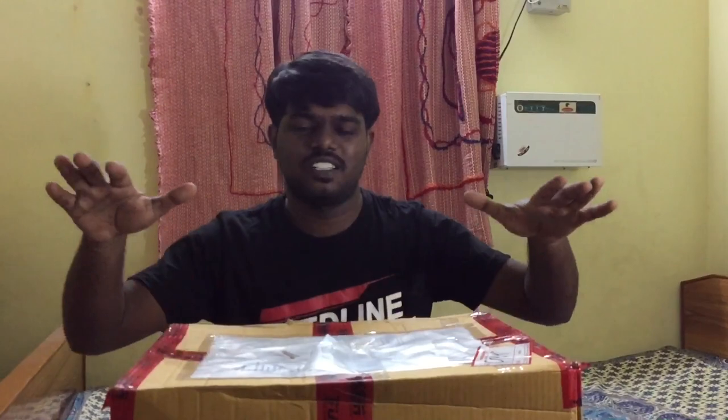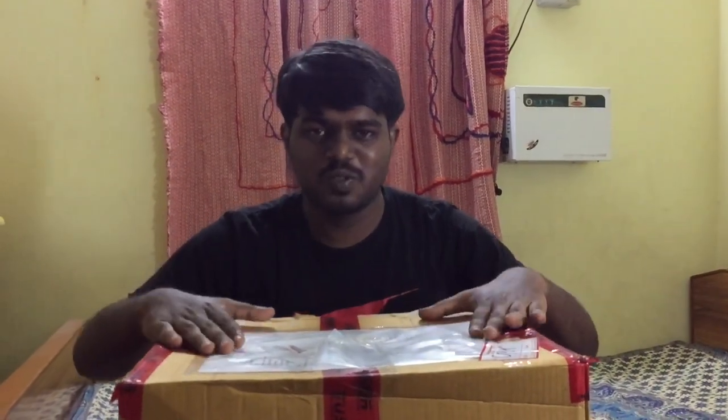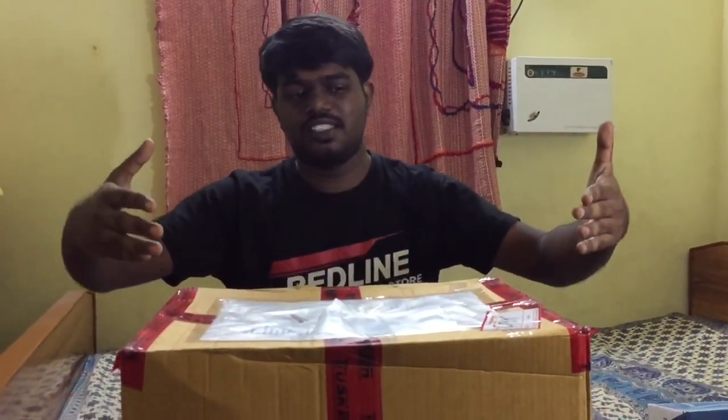What's up people? Welcome back to my channel. So what are we going to talk about? We are Tusker and EGV. We have a new product.